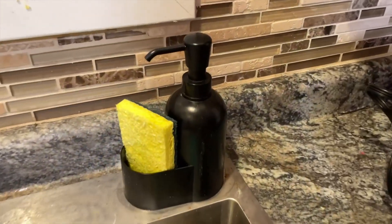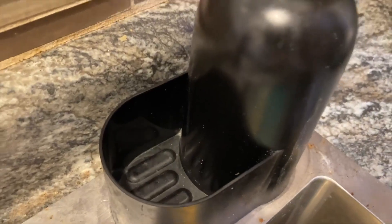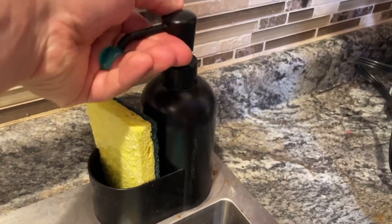This right here is an awesome soap dispenser from Amazon, and this thing is just phenomenal. It looks great in the kitchen, has a nice, really classy look when it's on the countertop, but at the same time, it's really practical.